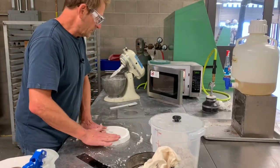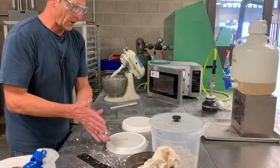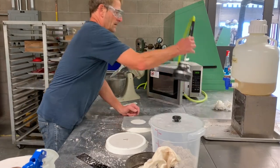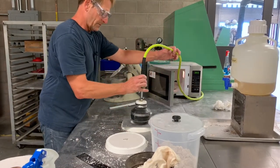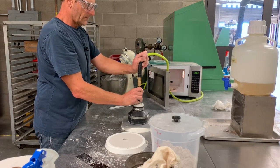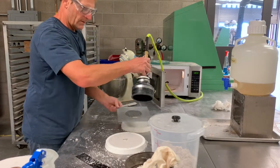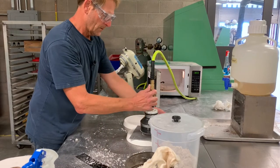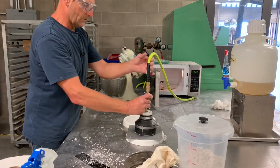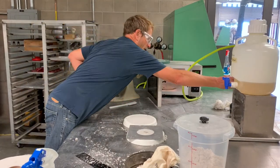Now I'm ready to use CO2 gas to catalyze the sodium silicate and harden the binder. I'm going to take the gassing ring and the CO2 dispenser and gas for three seconds — one thousand one, one thousand two, one thousand three. Then the cope mold similarly — one thousand one, one thousand two, one thousand three.